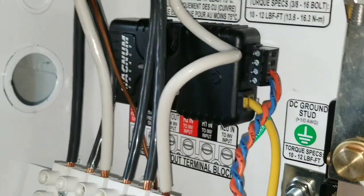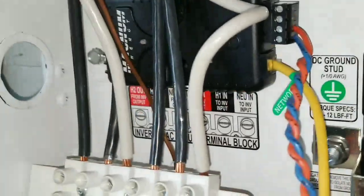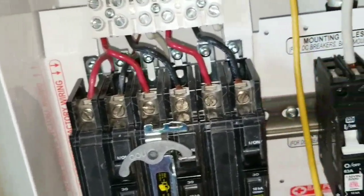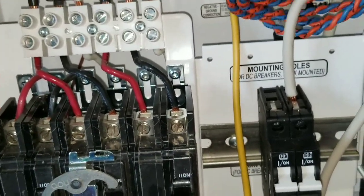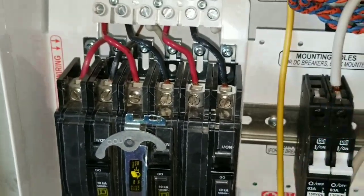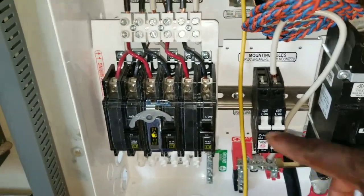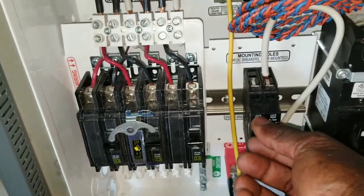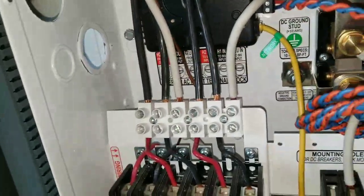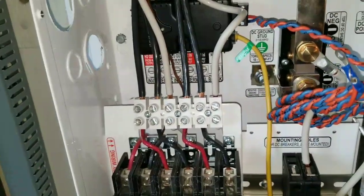These two here are gonna be the positive and negative — that's the power to power this device, sticking into the two notches on the corner. I'm gonna put another breaker down here — a Midnight 5A breaker — so I can cycle the device if I want to turn it off. It'll have its own on/off breaker for safety.